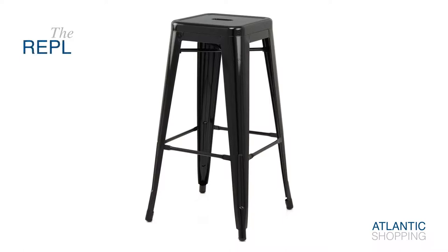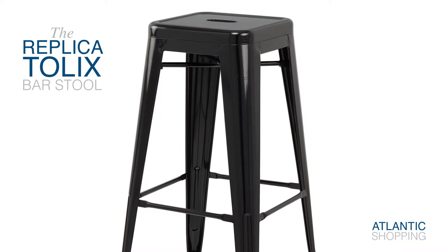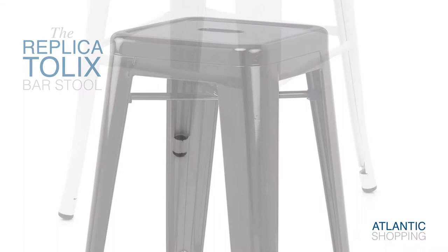Introducing the Replica Tonics Bar Stool. Originally designed in the 1930s, it adds a tasteful, cultured touch to any setting. This makes the stool internationally recognised and a perfect focal point at any bar.